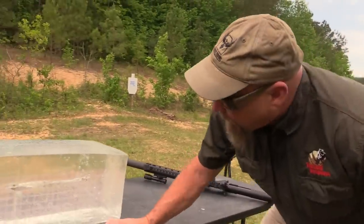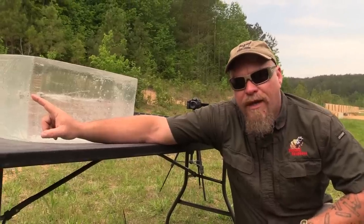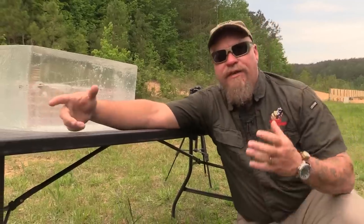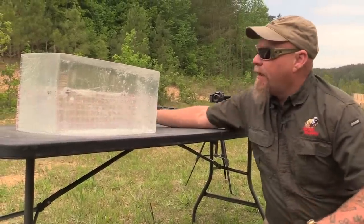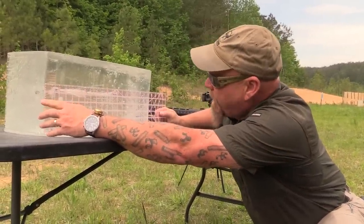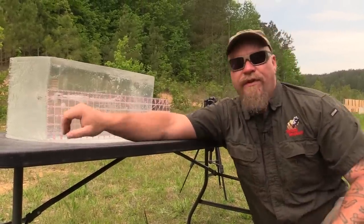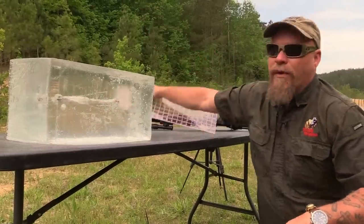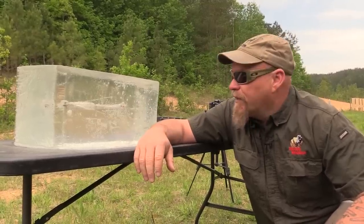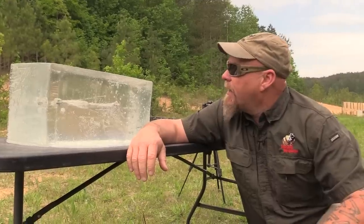When we do the pistol we see the permanent wound channel opening up right when it hits the gelatin, but with these rifle rounds they control the expansion somewhat. Looks like this thing is 14 and change - maybe 15, but certainly 14 and a half inches of penetration. For self-defense that's plenty. Fourteen is a good number for a self-defense round, and that round opened up nice and pretty.